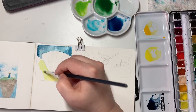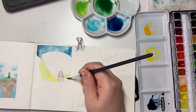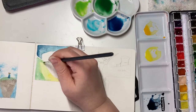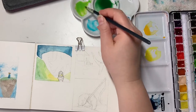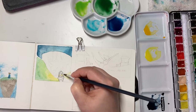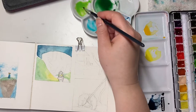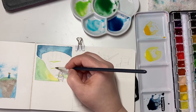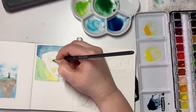In watercolour you work from light to dark because it's a transparent medium. Unlike oil, acrylic, or gouache, you can't put lighter values on top of darker values because the darker value would just show through. So you have to start with your light values and preserve them — that means don't paint over them. You can use masking filler to keep areas white, but in this painting I'm just putting in light sap green where there are lighter values.